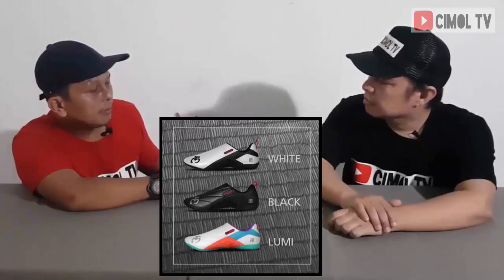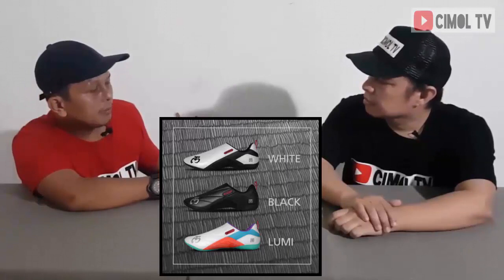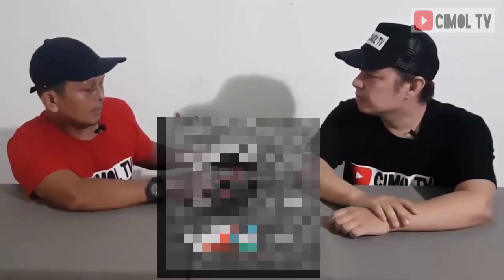Sebenarnya ada varian lain lagi ya Bang Peri. Ada Spirit 3 Black, warnanya hitam pastinya. Kemudian Spirit 3 Lumi, yang warna-warni. Nanti bisa dilihat, cari aja di Google. Boxnya polos seperti ini. Tampilan boxnya untuk ukuran sepatu premium ini sudah cukup eksklusif, elegance, dan memang mencirikan sebuah produk yang premium. Kalau ngeliat begini pasti ini barang berkelas, mahal.